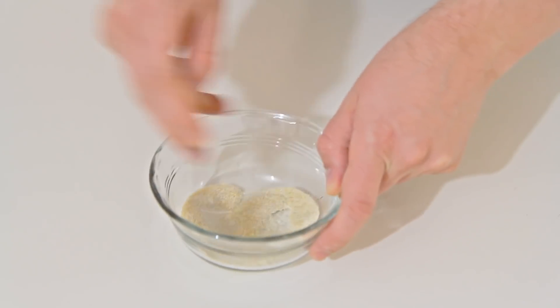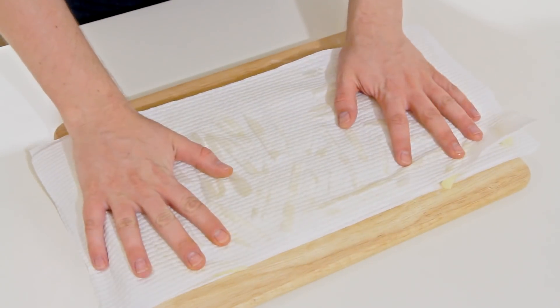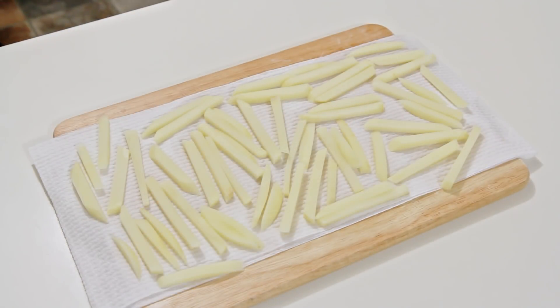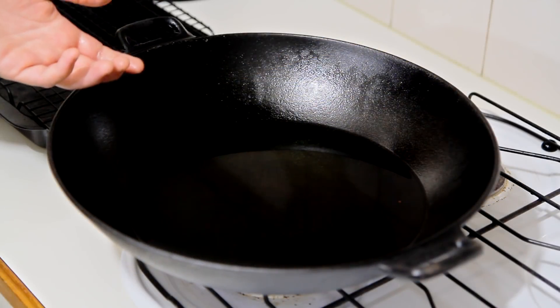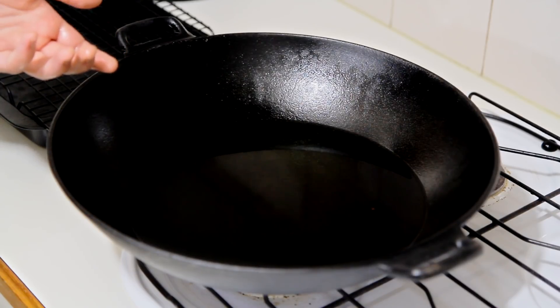I'm taking those french fries out of the water and drying them off thoroughly with some paper towel. This step is very important because if you put them into the deep fryer oil while they're wet, it will splatter all over you. Make sure they're good and dry, then leave them for another 10 minutes just to make sure they're dry.